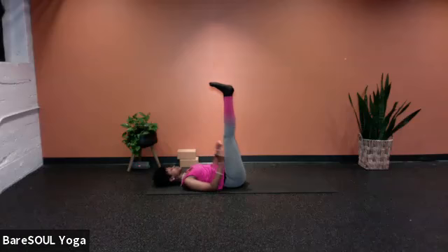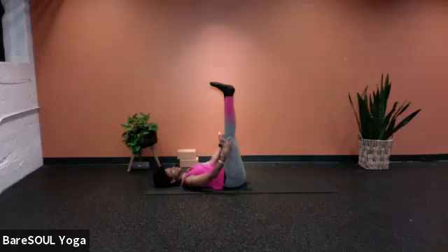With the legs up the wall or legs straight up, release the hands down by your side, or flip the palms up however you feel. We're going to go back into our relaxation breath — inhale for a shorter count and exhale for a longer count.